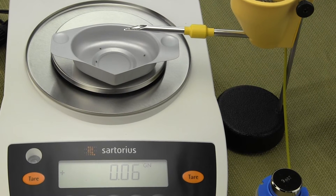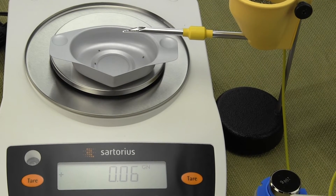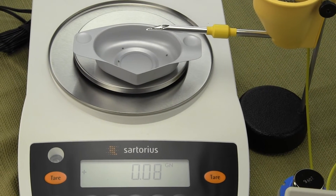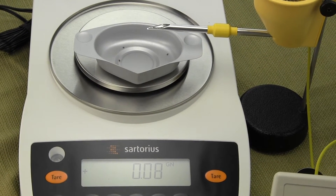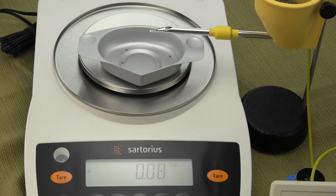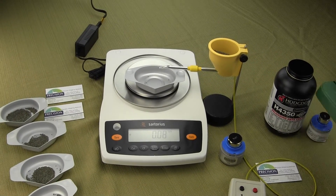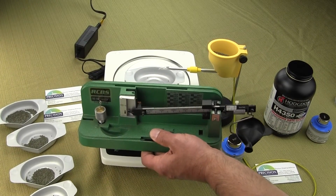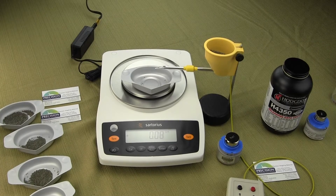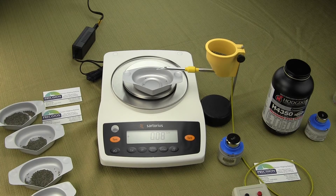If you're a bench rest shooter shooting 1,000 yards and you want to know every single charge to the kernel, you need an analytical balance — like the Sartorius entrance analytical balance or the A&D HR100A. Those cost over a thousand dollars. With these old mechanicals you are never able to weigh to the kernel. Going with a milligram force restoration balance is a huge upgrade, but you will not be able to get it right to the kernel.